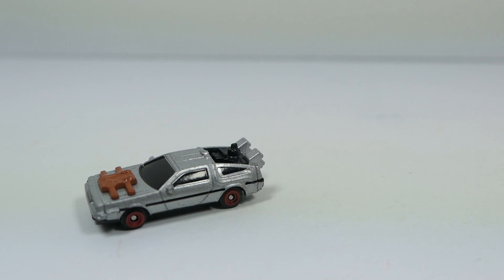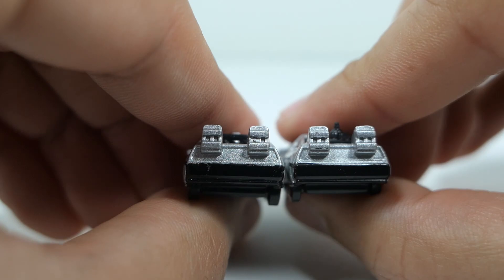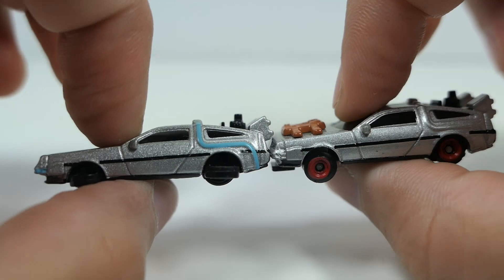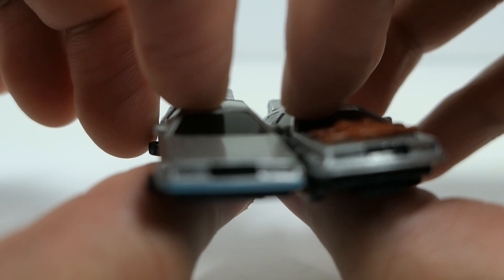Bringing in the Back to the Future 1 DeLorean for a quick comparison, you can see the differences between the two side by side. The backsides are almost nearly identical with the exception of the Mr. Fusion sticking out. Then bringing in the Back to the Future 2 DeLorean as well — the backs are pretty much identical on these because of the Mr. Fusions.